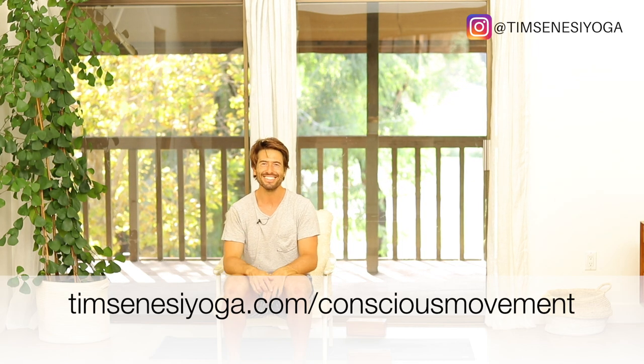Thanks so much for watching. If you liked the video, hit the like button. Leave a comment below — let me know if you'd like to see more videos like this or any other suggestions for future ones. And subscribe to the channel if you haven't already, because you're just going to get a bunch of free yoga. Why wouldn't you subscribe? Have a great day, I'll see you next time.